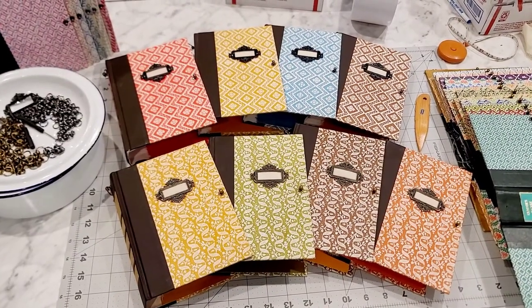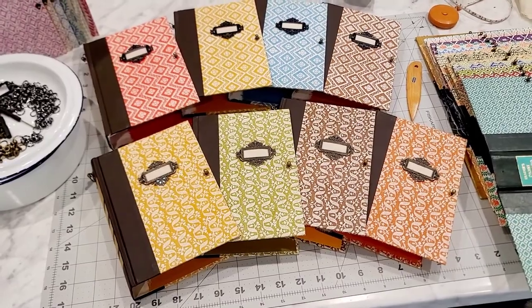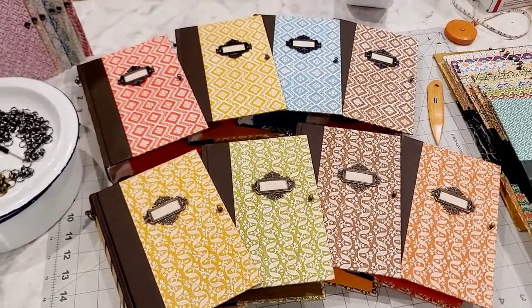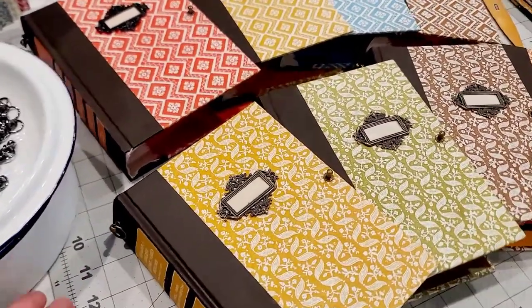Hey everyone, it's Selena here at Amore Fabrics. I'm here in my kitchen messing with these Reader's Digest journal book cover kits that I'm putting together for you. I'm not sure what I'm going to call them yet.